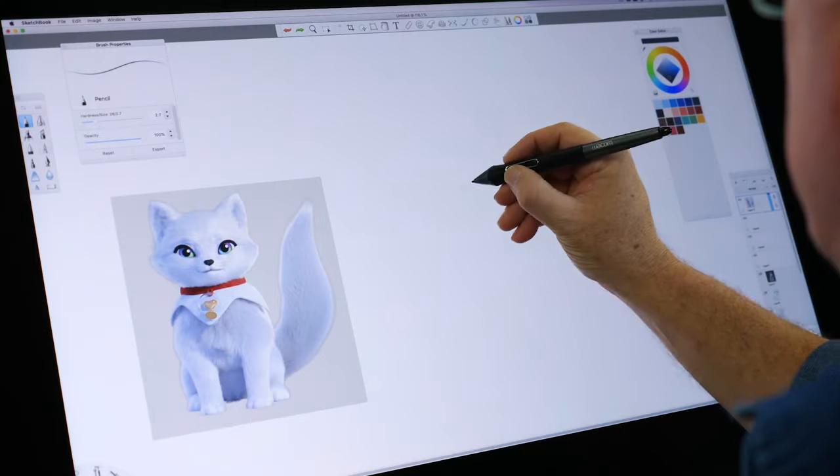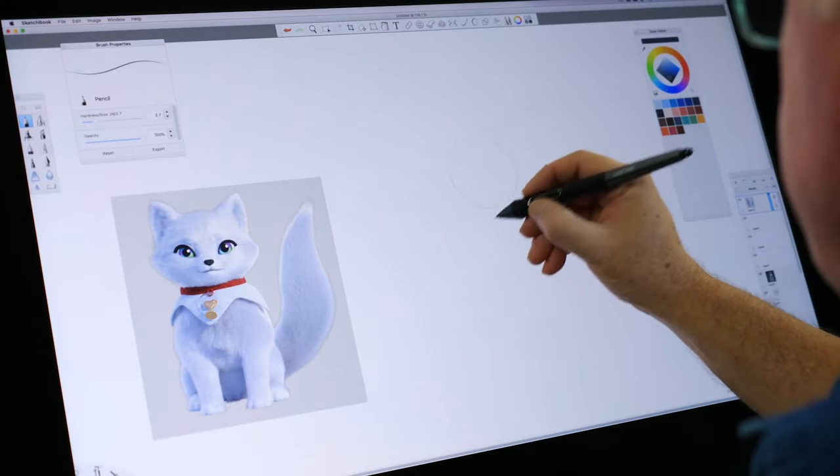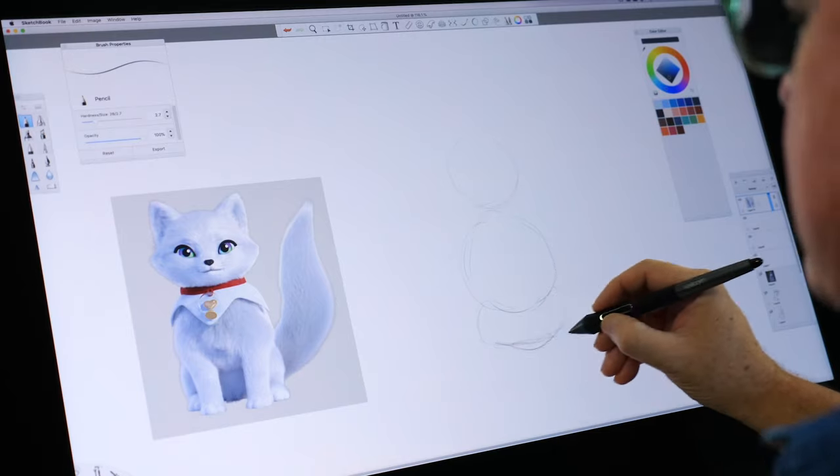Hey there, I'm here to show you how to draw some characters. I'm using a tablet here, but you can use paper and pencil at home. Today I'm going to show you how to draw the arctic fox cub. It's a good idea to start with circles, the basic shapes — like circles, triangles.